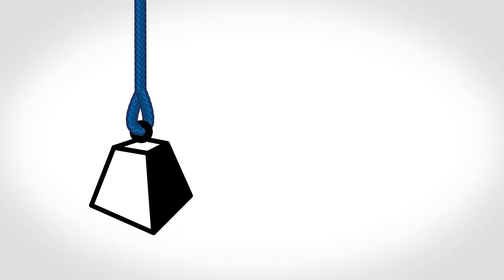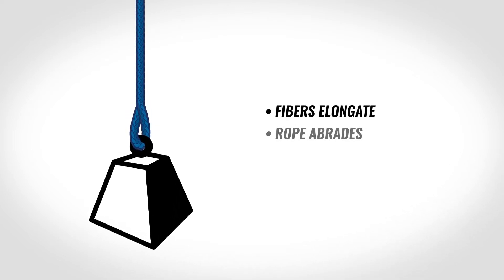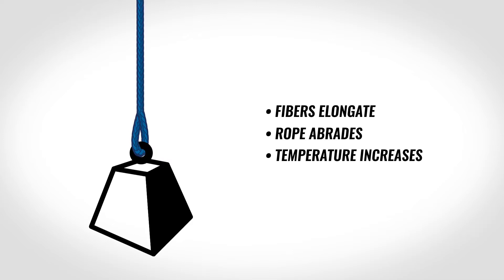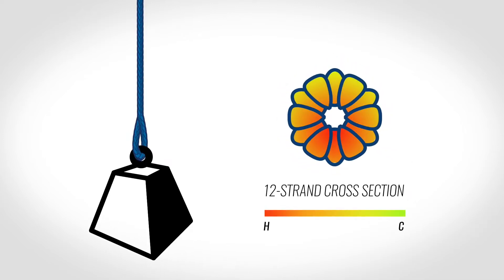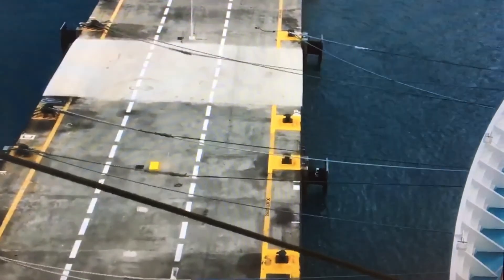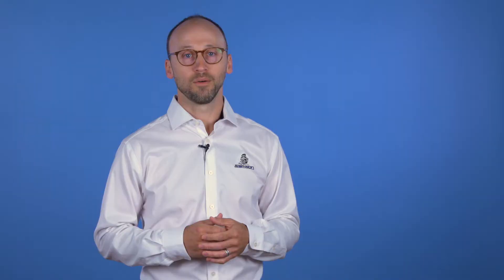As soon as mooring lines are installed and deployed for the first time, their properties begin changing. As the lines are exposed to tension and extreme loading, various changes occur within the rope structure. The fibers begin to elongate, the rope abrades, and the internal temperature of the rope can increase due to a phenomenon called hysteresis. These changes result from the inherent function that mooring lines serve as the energy-absorbing components of the mooring system. With all these variables involved, it can be difficult to translate these properties onto a spec sheet.